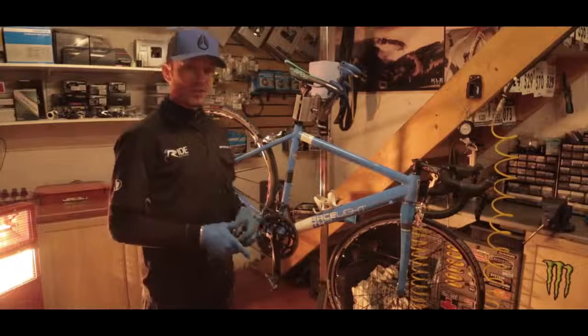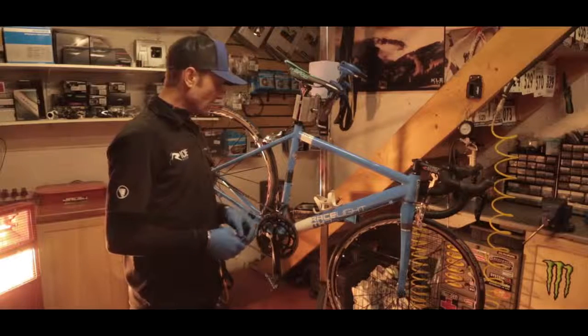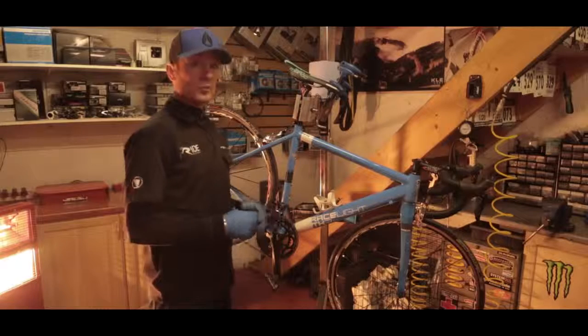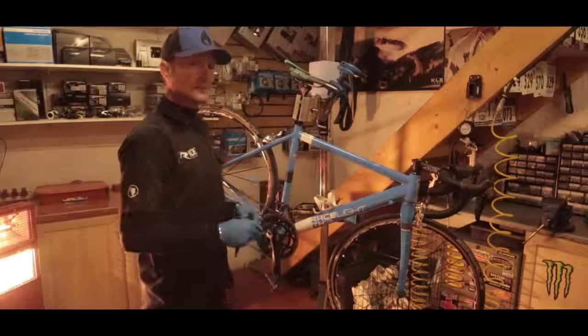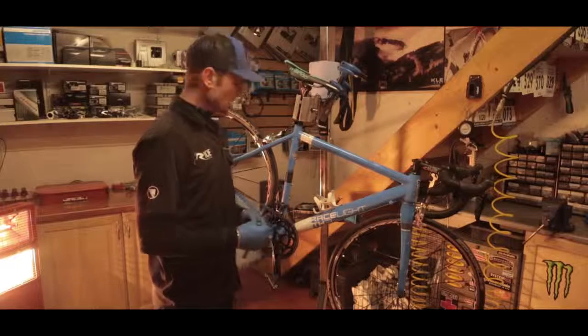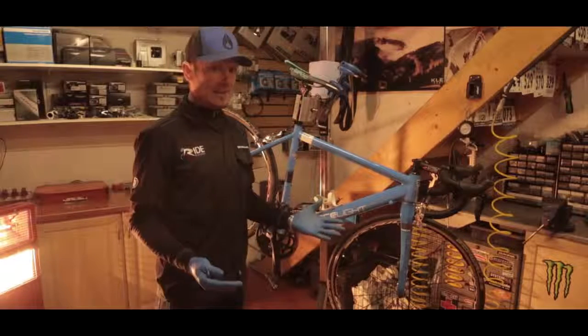How and why and when should you change your chain? How do you know if it's worn out or damaged? It's good practice to change your chain on a regular basis. You'll get a lot more lifespan out of your other components — chain rings and cassette — if you change your chain regularly. But first of all, how are we going to know if it needs changing?